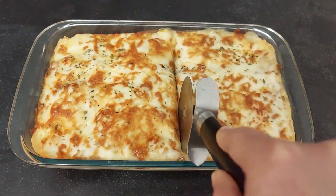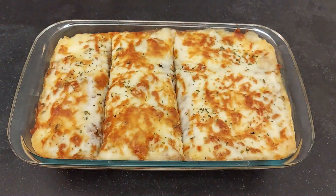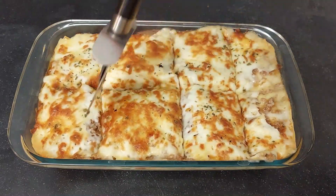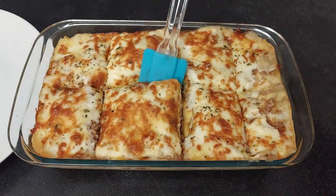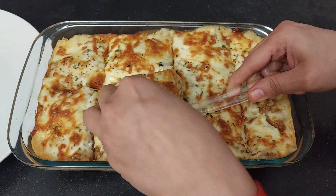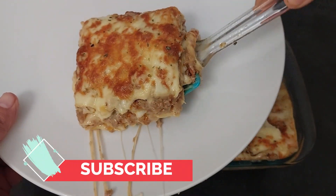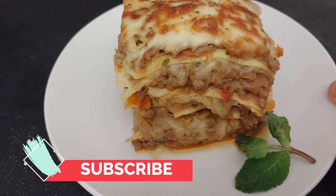The lasagna is ready! Let's divide it into pieces and serve. Cut it nicely so that all layers are cut evenly. Our cheesy lasagna is ready — time to serve! Watch out for more videos.